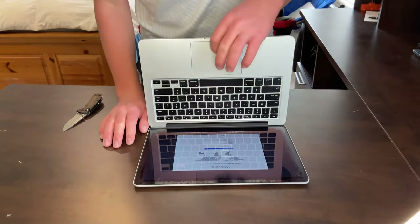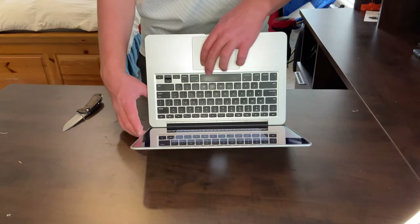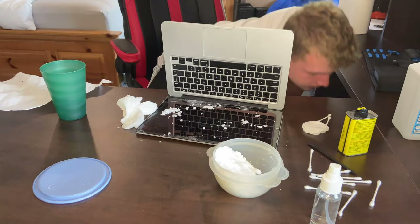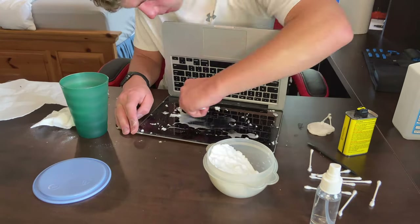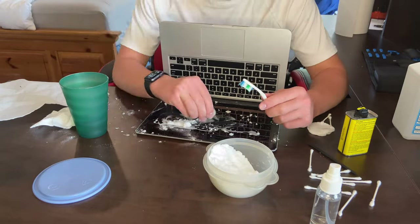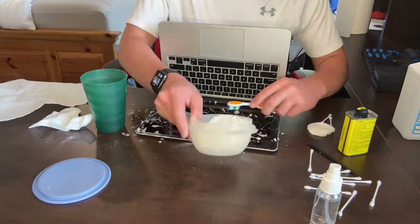Anyways, after I did eventually come to the conclusion that it was, after all, screen delamination, I had heard online someone using a baking soda and water mix to remove the coating on the screen. So I tried that, and here's where things started to fall apart.